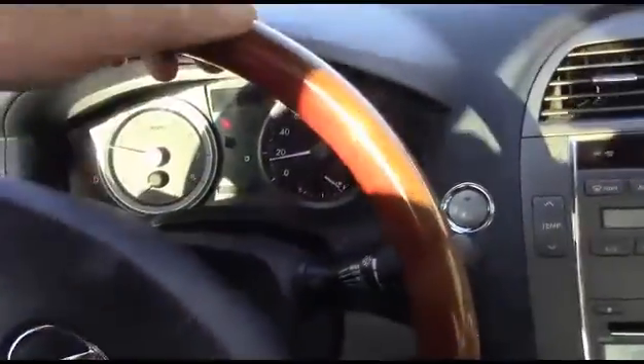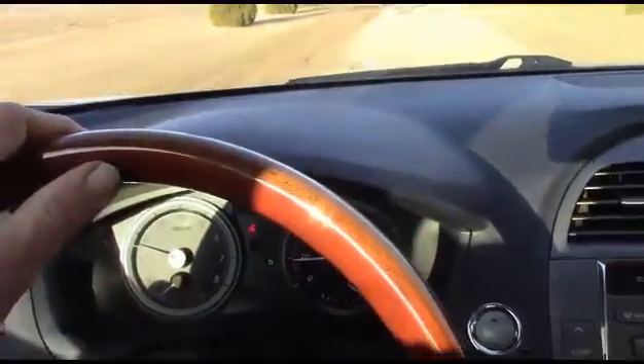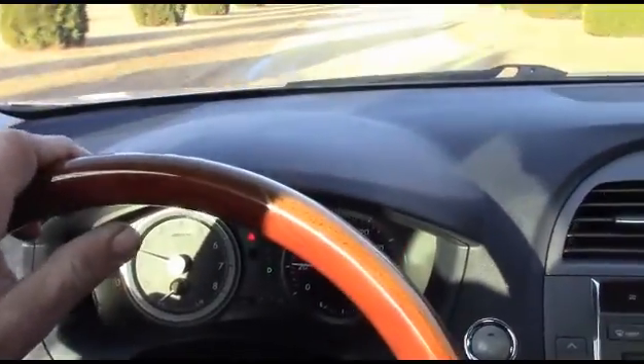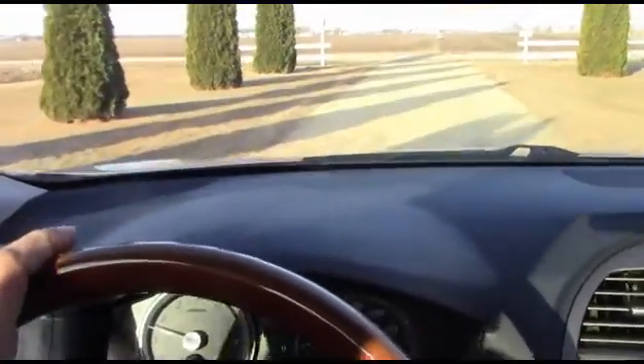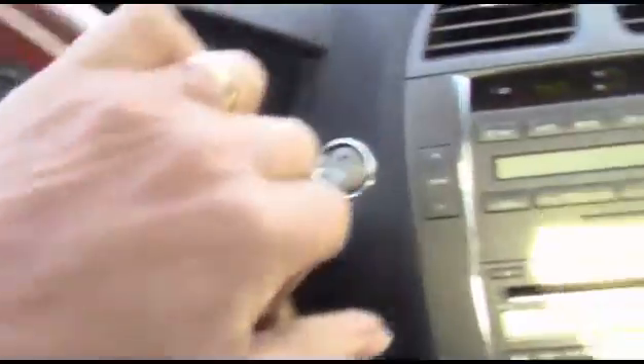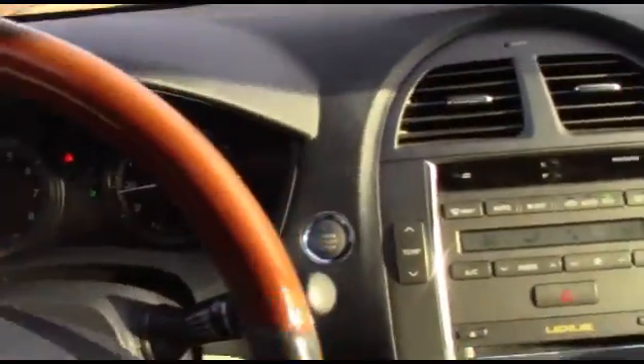Got her in reverse, let's see how she drives. I guess I better put on my seatbelt so we don't have to listen to that dinging. When I come to a stop here, that's what I'll do. All right, I got my seatbelt on so we're all nice and safe. Let's take this thing for a drive.